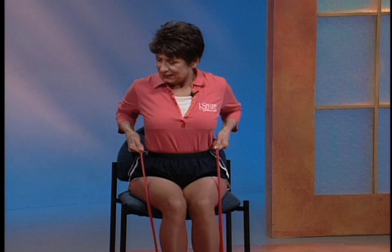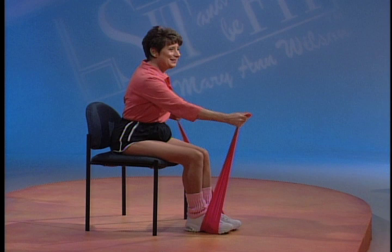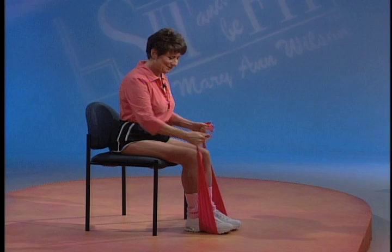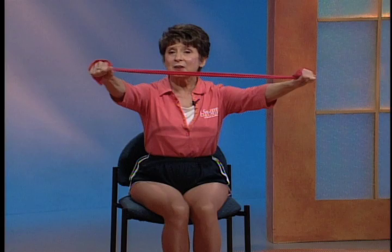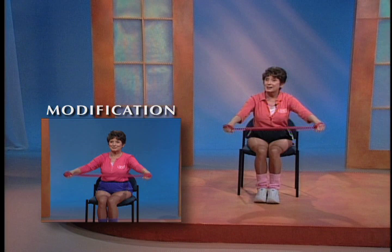Now let's cross-country ski - one arm forward, one back. Squeeze that shoulder blade. A few more. Are you breathing? Now let's take the band out from under our feet. Wrap it loosely around your palms. We're going to be taking this band up above our heads to end. And if you cannot do that, I want you to watch the modification - pulling to the side and side and down. Great job.